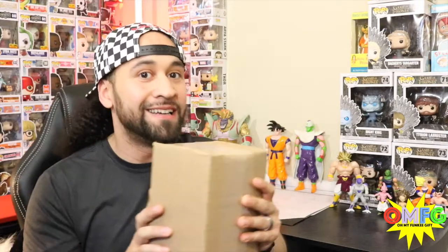Hey, what's going on YouTube? Oh My Funky Gift back with another video. Today we have a Gotcha Robot Mystery Box. It is a one pop box and I'm feeling kind of lucky. Stay tuned.